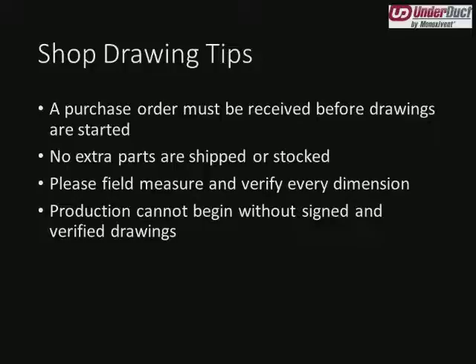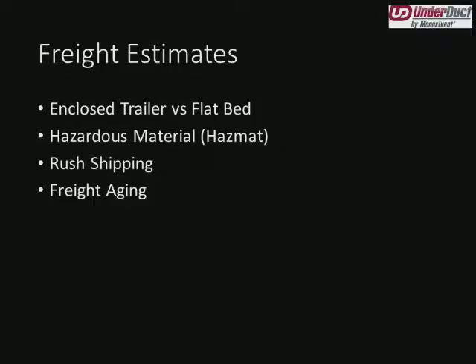Unfortunately, if you were to call me at 4:30 on a Thursday evening and say 'can you overnight a couple of elbows, I need them tomorrow morning' — again, it's not something sitting on our shelf. We'll have to fabricate it. Production cannot begin without signed and verified drawings. This comes back to the factory assembly because we're guessing about field conditions off contract documents that often don't have all the details. We really appreciate the contractor coming back, field measuring, making sure all the risers and lengths are correct, and understanding where we're placing the field joints so he knows what pieces are going to show up on that truck.